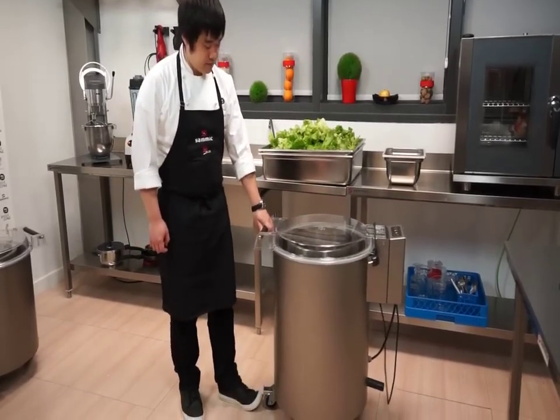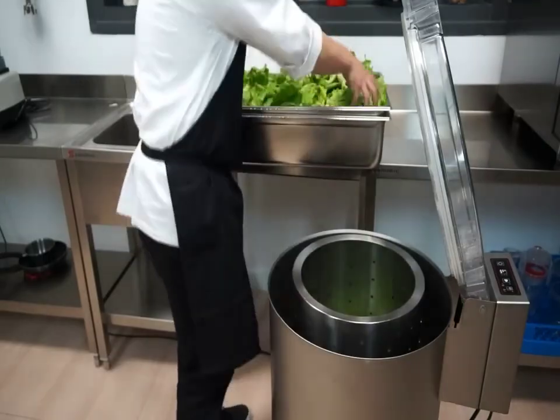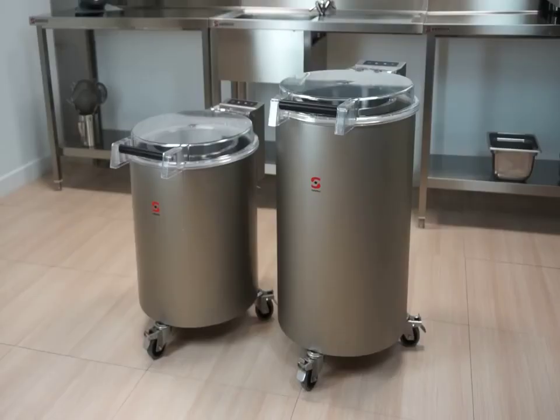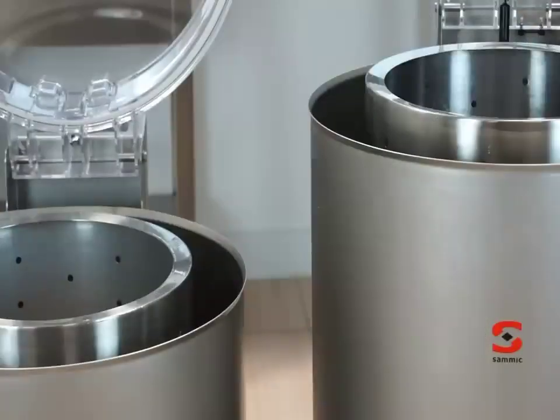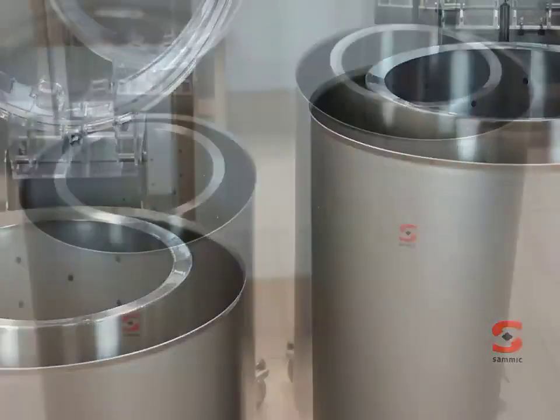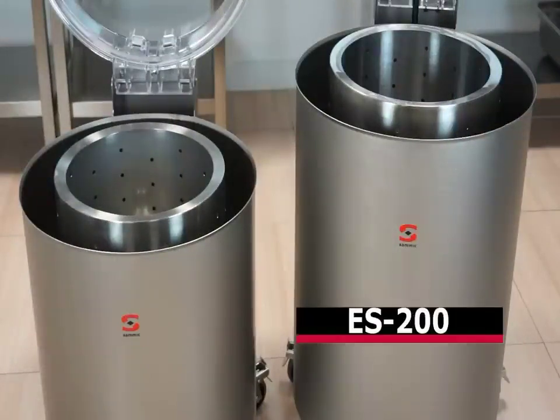SAMeC salad dryers are very useful in food service due to their productivity, taking care of the spun product at all times. SAMeC offers two new models of salad dryers with 6 and 12 kg capacity per load.